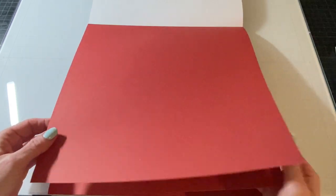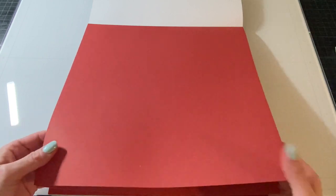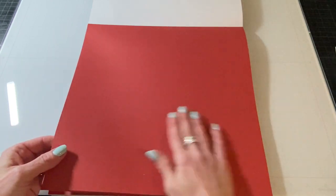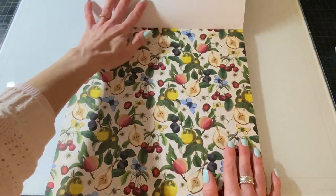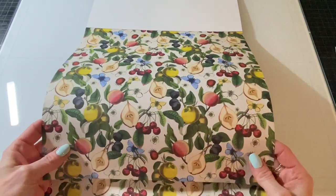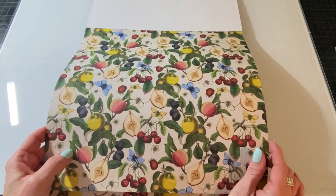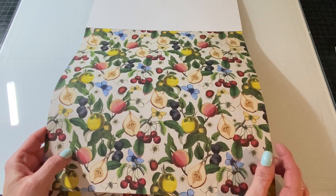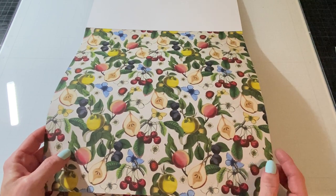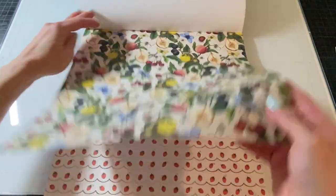So those are the first three papers and this is really nice weight cardstock. I'm not sure what it is, maybe 65 pounds or higher. It's really nice weight. This page is like a brick red which I don't have, so that'll be nice to have. Here we have a fruit page and this reminds me of like an old-fashioned wallpaper. It's beautiful. It's got peaches and cherries, pears, some grapes, strawberries, and butterflies too.